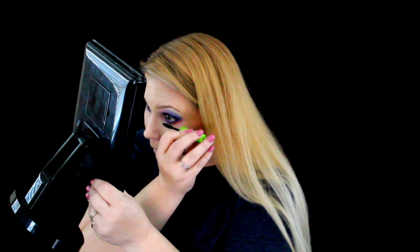Next I'm gonna go in with the Unlashed mascara from Wonder and apply that on my top lashes, then use the Maybelline Great Lash mascara and apply that on the bottom lashes. We're almost done! Here is the final look — I just applied some pink lipstick and I'm going over that with some gloss.